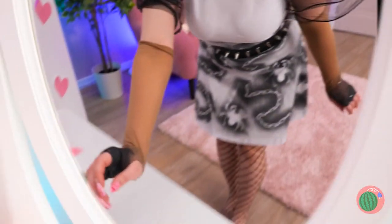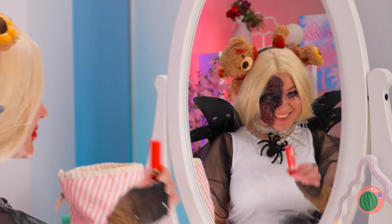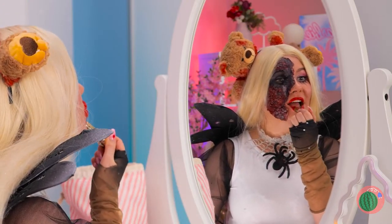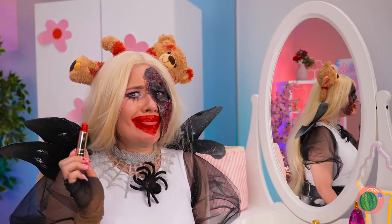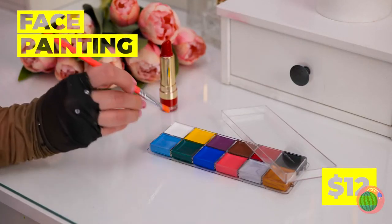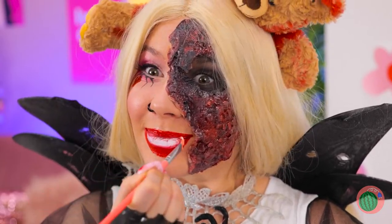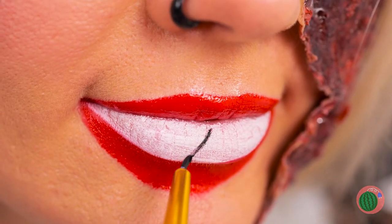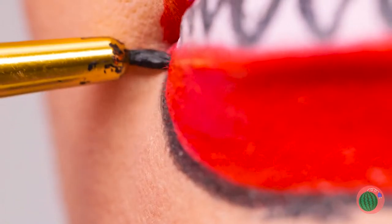Now it's time for some makeup! Blood red goes with everything. Do you think it's a little much? Of course not — if anything, we need more! More colors, more shapes. And soon we've got fangs! A nice outline's the finishing touch.